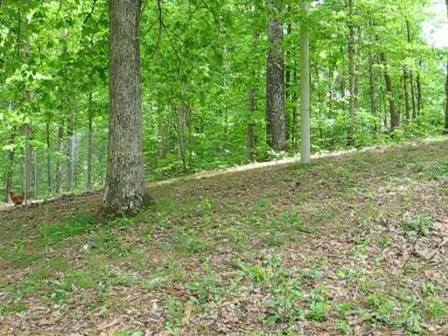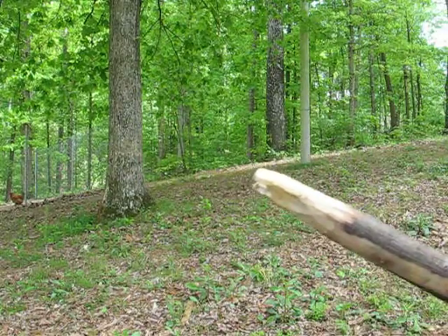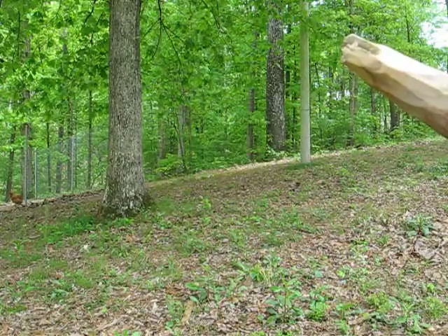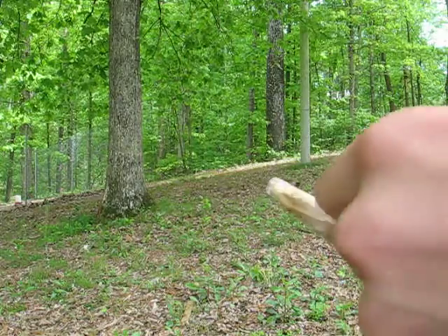Hello everyone and welcome to spear making part two in Alabama Woodsman. For this video we'll be hafting or mounting the spearhead onto the shaft.